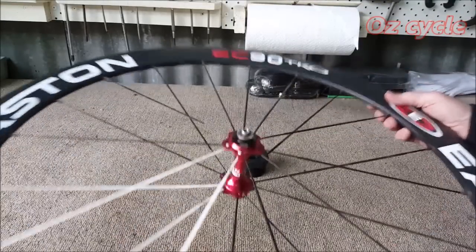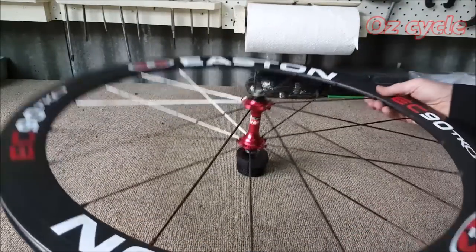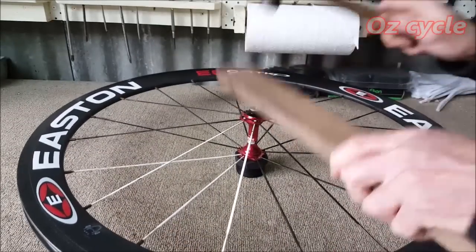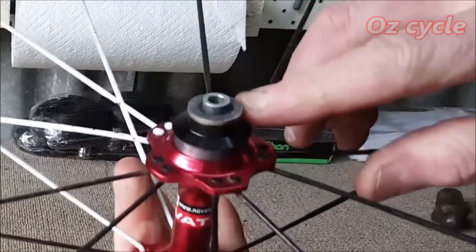Use a piece of wood and a small hammer and give the axle a tap downwards. You may need to turn the wheel over a few times. Don't use too much force — just tap lightly and the bearing will just pop out.